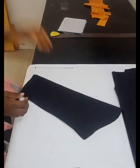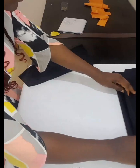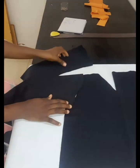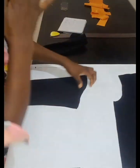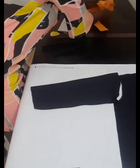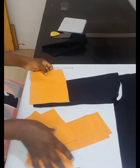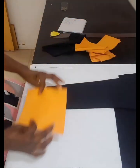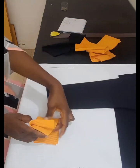Apart from the front and back patterns, there is going to be a sleeve. I have two sleeves that I've cut already and of course they are equal — one for the left hand and the other for the right hand. Apart from the sleeves, we also have what we call the ribs. This is what I'm going to be attaching to the wrist, the neck, and the waist.